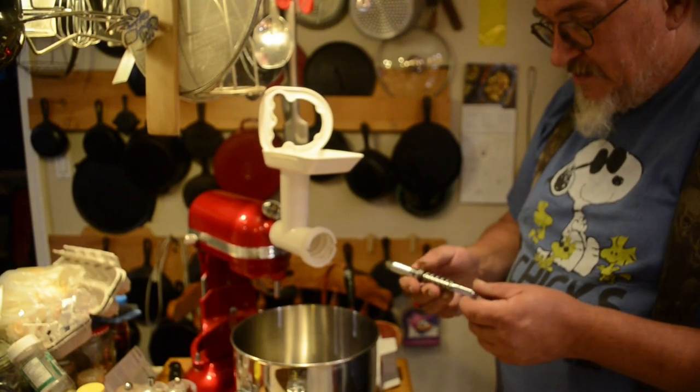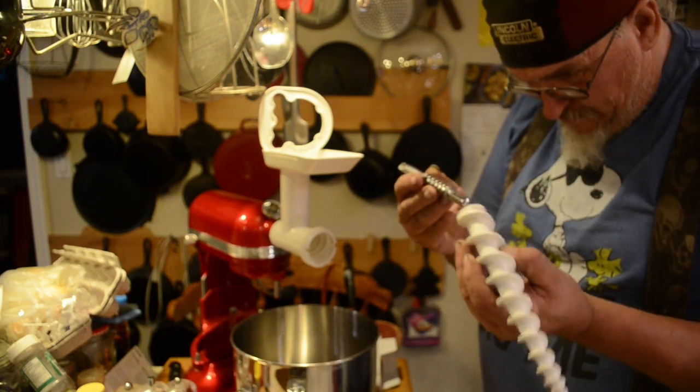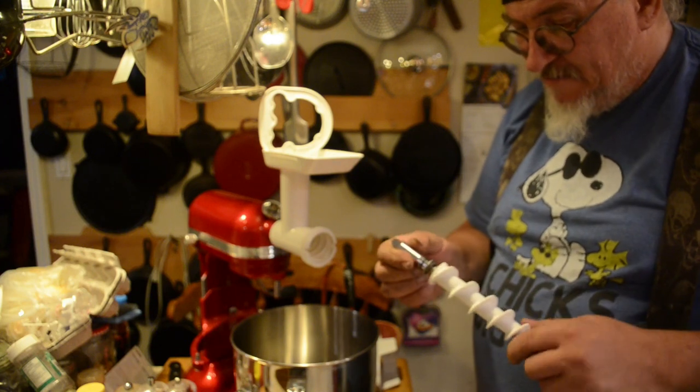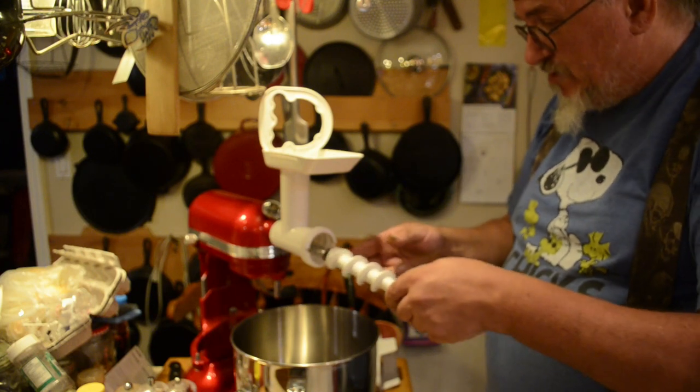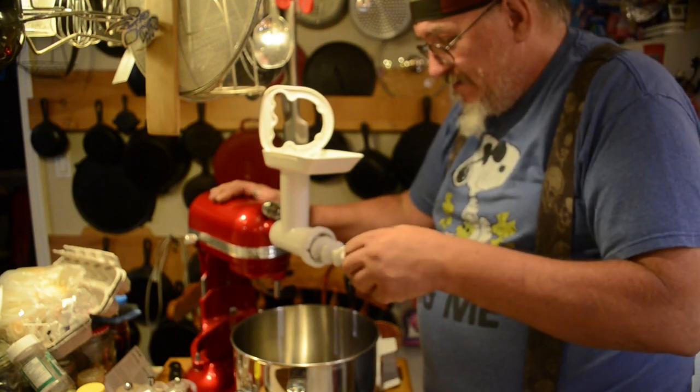So now this thing goes together with this thing, and I'm sure they all have names, but to me they're all Bill, George, and Fred. Fred's outside.